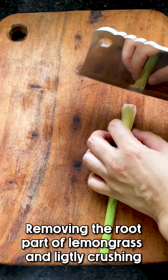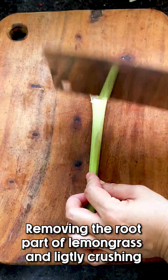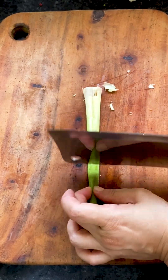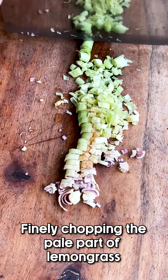Next we're going to take our lemongrass and remove the root part. With the base, we're essentially going to crush it — there we go. After that, we're going to finely chop the pale part of the lemongrass.